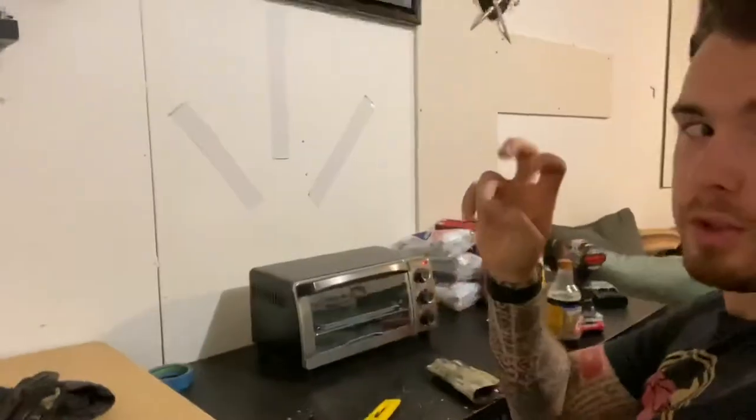We're back at Walmart to get a toaster oven for kydex work. I've got that old kydex holster and we're going to repurpose it into knife sheaths. Got a toaster oven — it'll work for now; I'll eventually get a bigger one to fit full sheets. The next thing is to order more kydex since I've only got this one holster to repurpose.